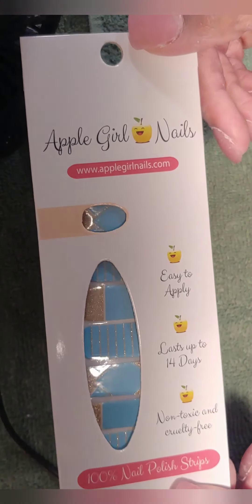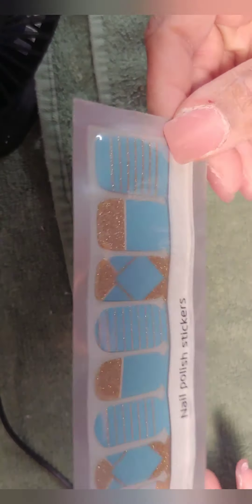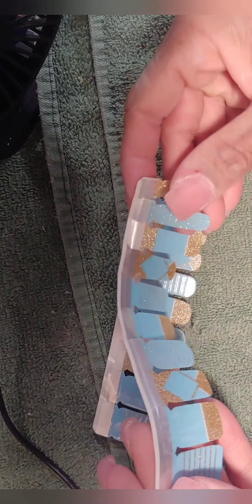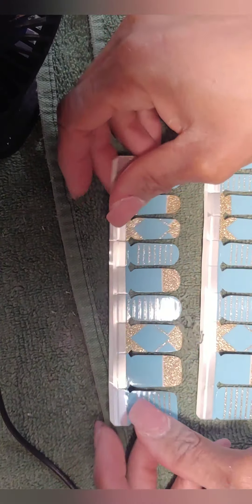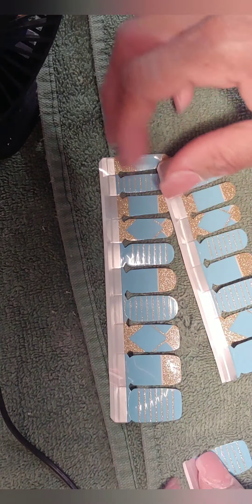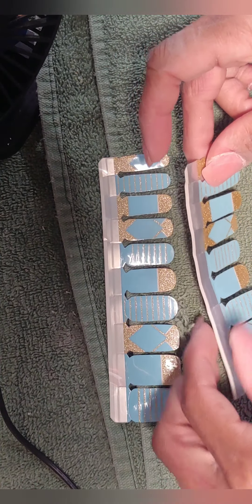Now I buff the nails — I didn't show this step separately because it's exactly the same as what I did at the beginning. I just buff and smooth that acrylic down before moving on to the nail strip application. When applying nail strips, you want to measure them according to your nail to make sure they're going to cover the whole nail, sides and everything.